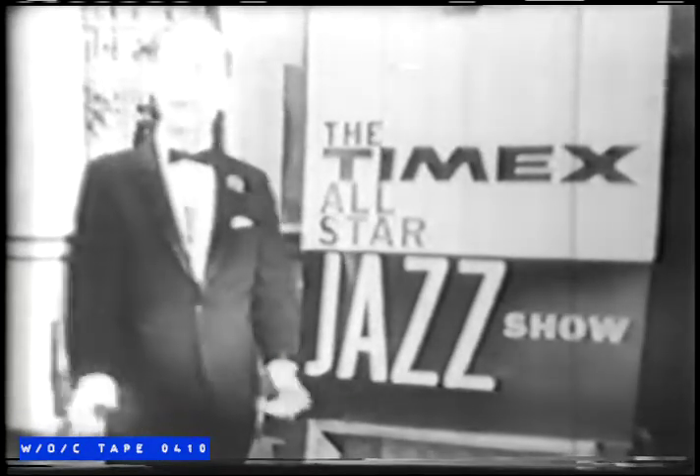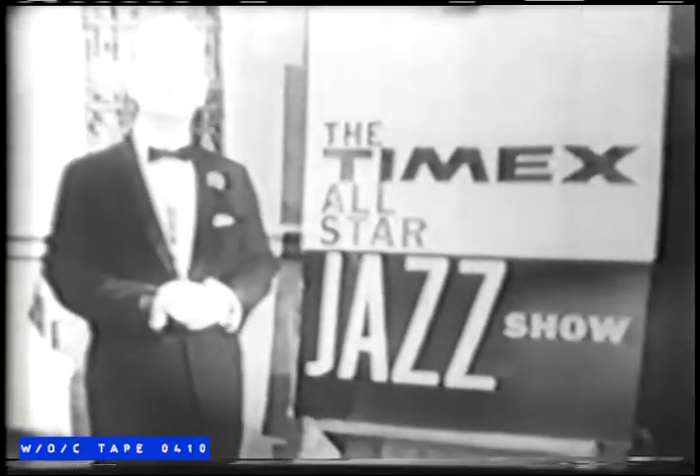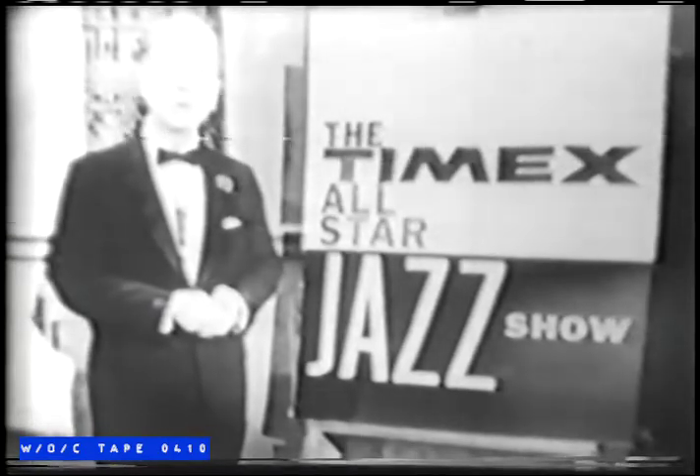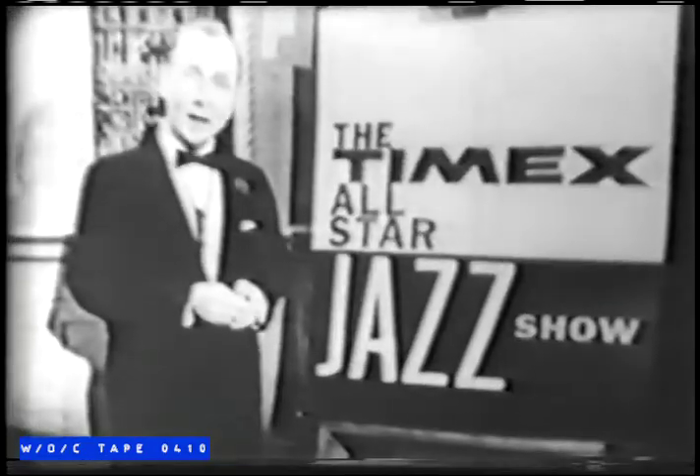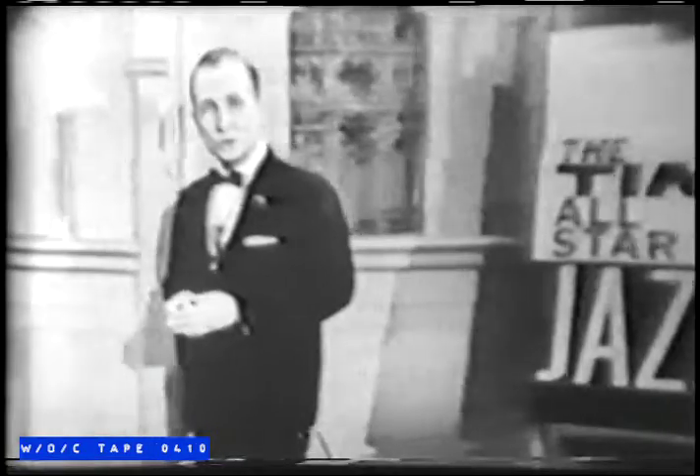This is John Cameron Swayze here in the lobby again with more exciting news from Timex. Tonight I want to introduce you to another brand new member of the great Timex watch family. It's a handsome new version of the waterproof Timex 100. It has the elegance and the look of the most expensive watches, and the new one-piece case adds a new dimension of luxury and thinness to this Timex 100. Yet this waterproof, shock-resistant, and anti-magnetic watch is only $15. To show you the amazing shock-resistant, waterproof qualities of this new Timex 100, we've devised a completely new demonstration.